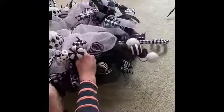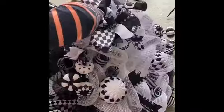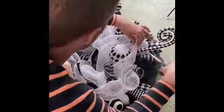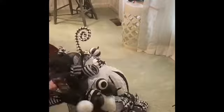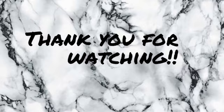I hope you guys enjoyed watching me make this wreath. If you don't mind, hit the thumbs up button — and thank you guys for watching!